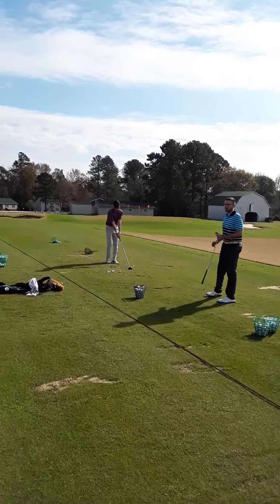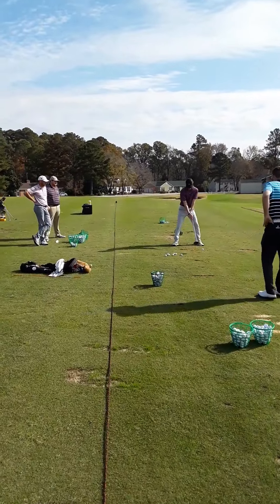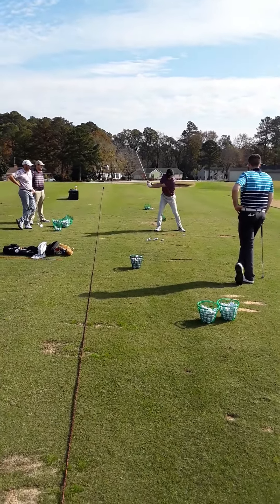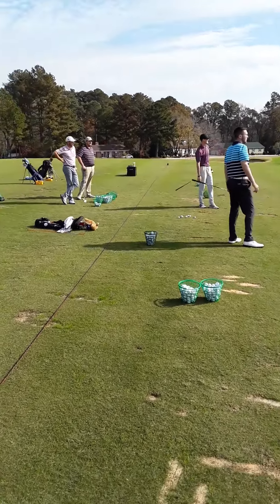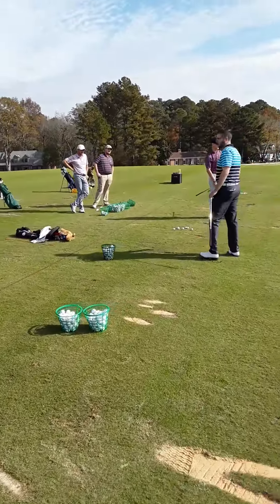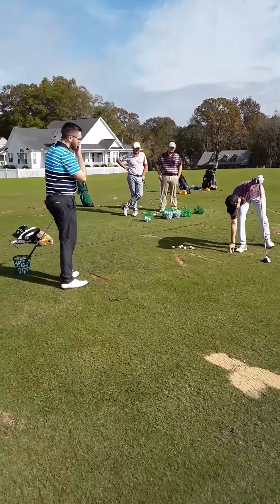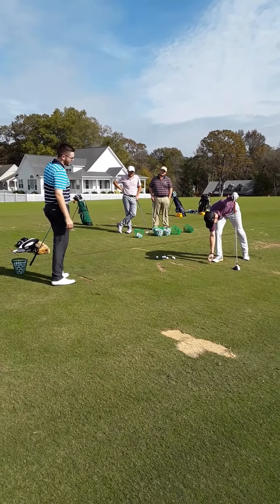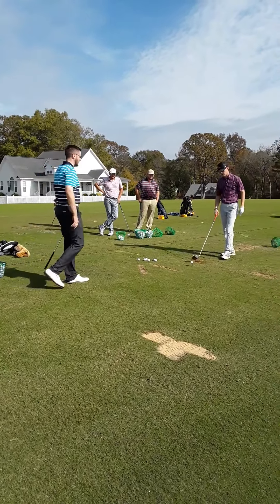We'll let him hit another one and make some adjustments. There's the slice — more like a push slice. I did notice though, the ball's a little too close to the middle for your ball position. You can move it just inside your front foot — right inside your front foot.